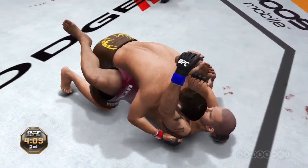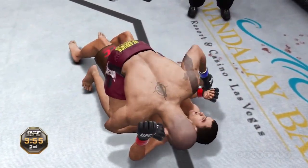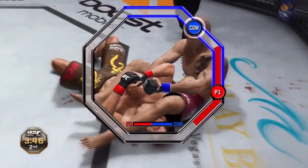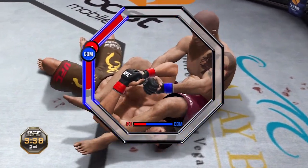He's in mission control. Oh, reversal. And really... Oh, that right hand hurt him. Armbar. Joe, this building is electric. What a clap. That is a tight, tight armbar.